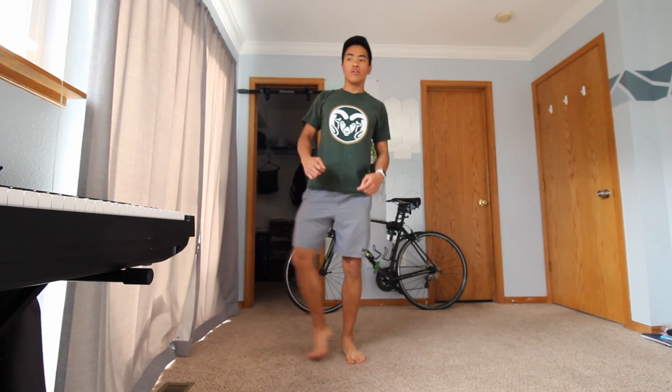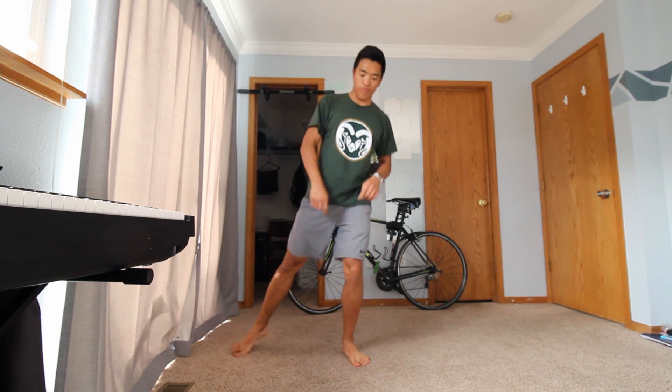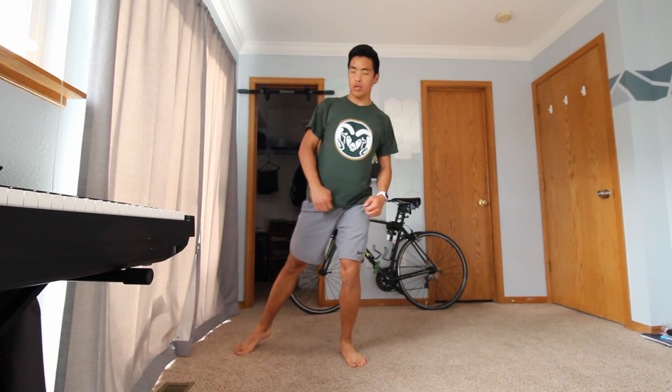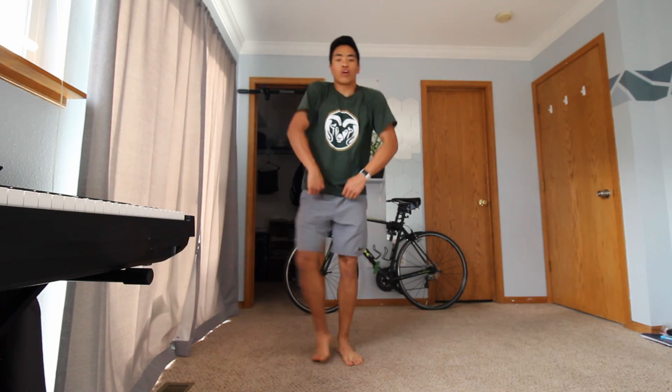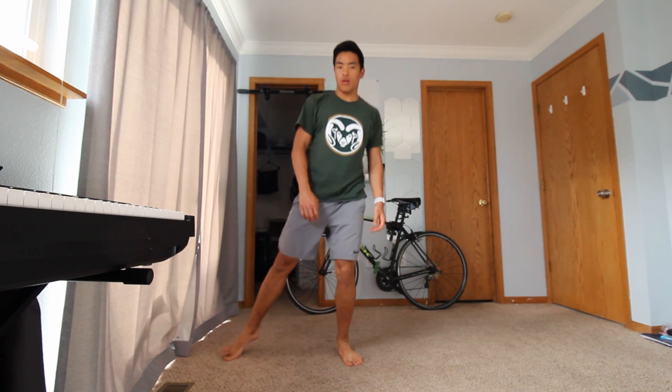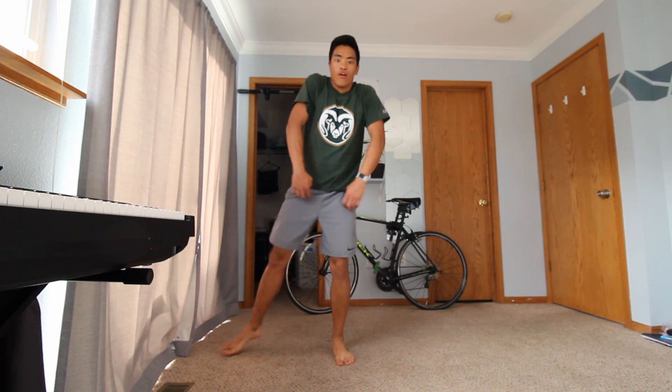Keep it up, roll those shoulders. Let's do three more shoulder rolls — one, three, two, and one. We're still doing the side steps but now going into our shoulder rolls in the opposite direction, starting those shoulder rolls going the other way. Five more shoulder rolls, four, three, two, and one.